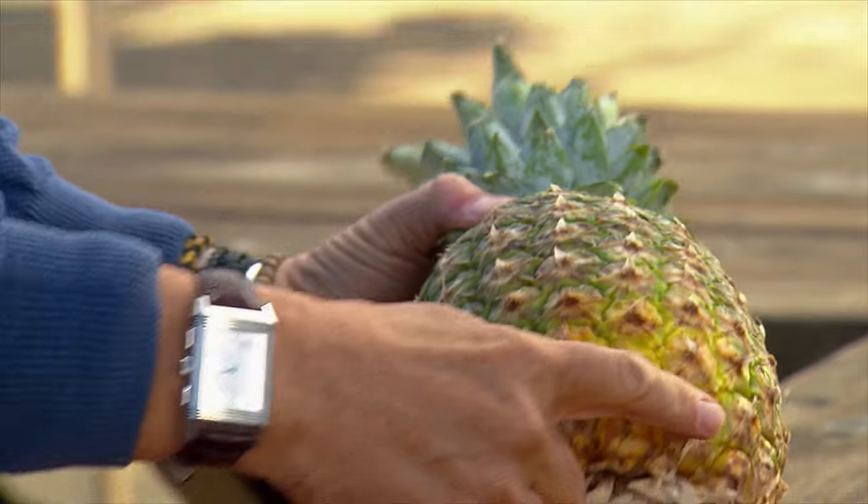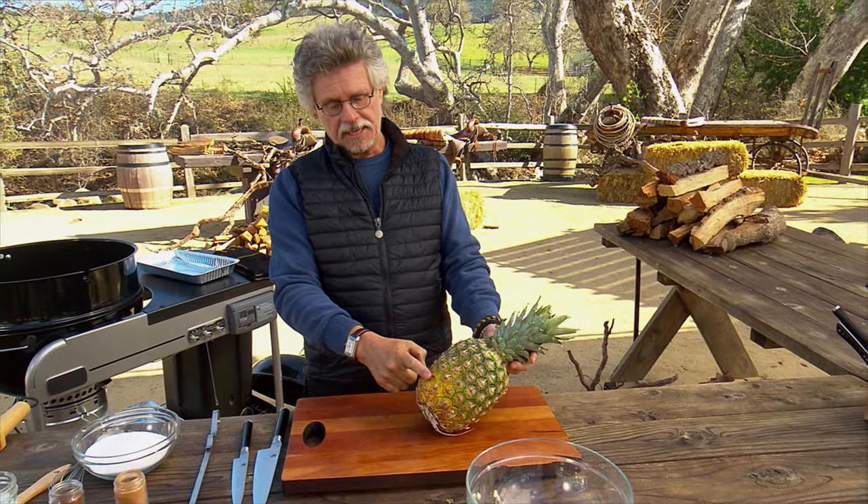When buying a pineapple, choose one with a yellow rind. This is a sign of sweetness.